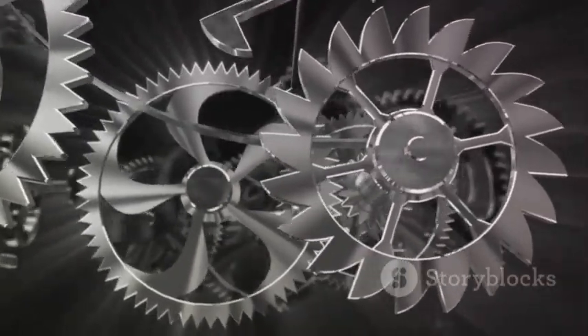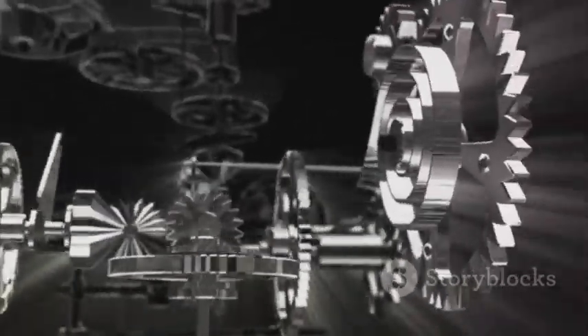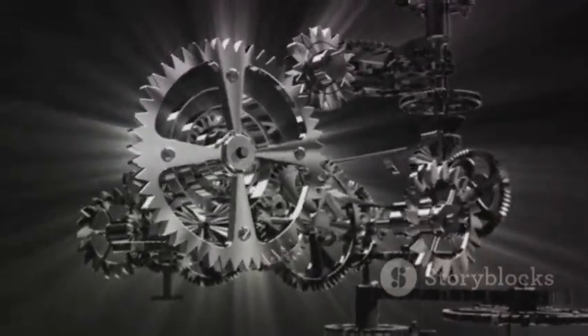So, the next time you think of the heart of your engineering project, remember the importance of a variable frequency drive — the conductor that orchestrates a symphony of smooth operation and extended lifespan.